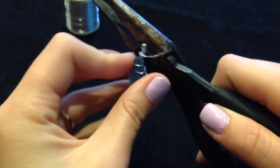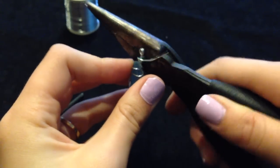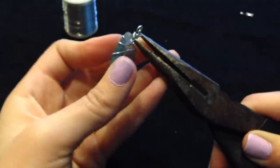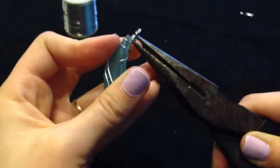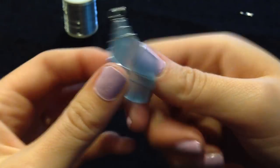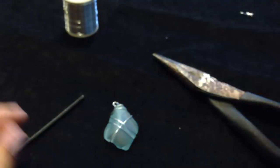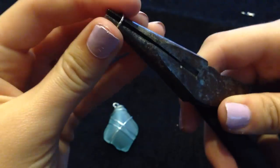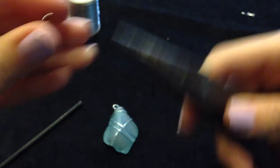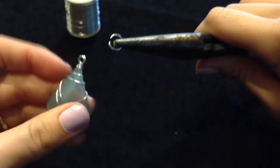Clip the excess wire off with wire cutters and push down the wire with pliers. Take a small jewelry hoop and open it up slightly, then put the jewelry hoop through the hoop at the top of your sea glass necklace and close it off with your pliers.